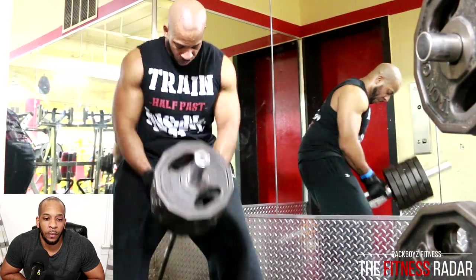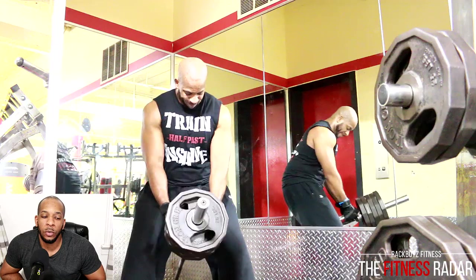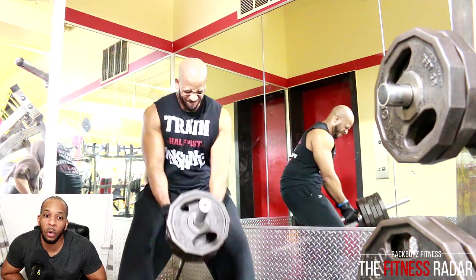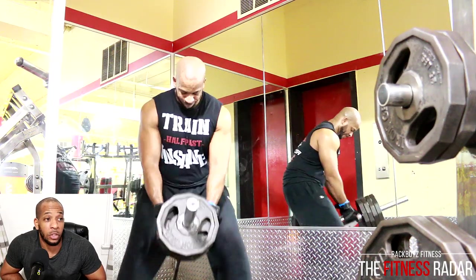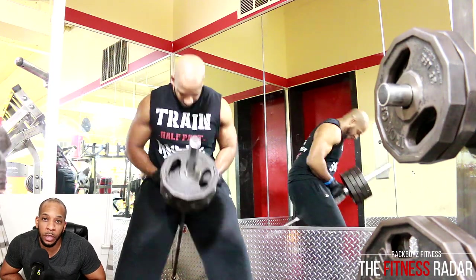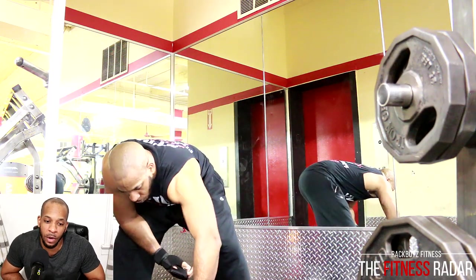Now we're going back down — that was six plates. Part of why I did this video is I wanted to show people the full footage. Usually you just try to condense it and let people know what you did, but today I said I'm actually going to show all of the sets so you know I'm not just talking when I say I'm doing all these reps and high volume — I'm really putting in that work.